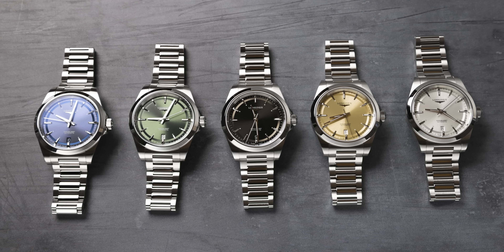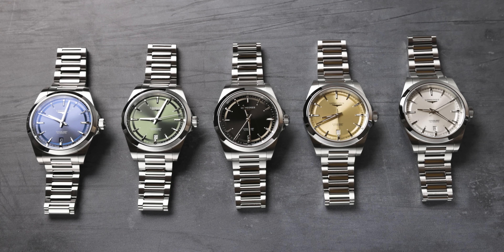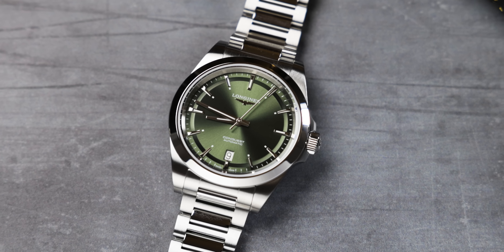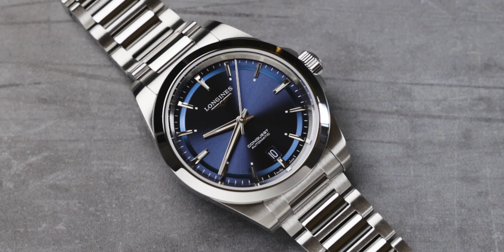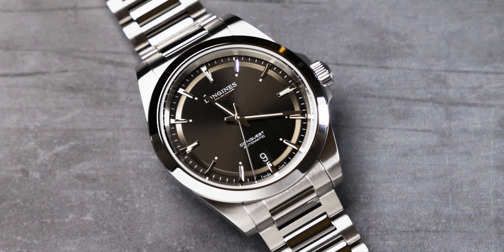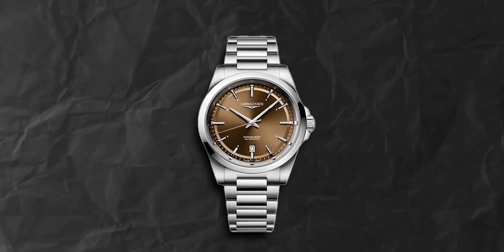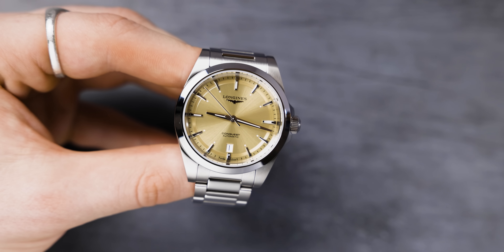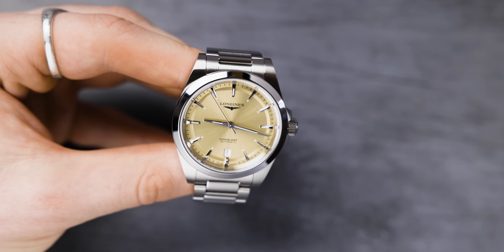The new Conquest comes in five different color variations: champagne or gold, silver, olive green — which is epic — blue, and a charcoal-y black. The only color variant they haven't carried through from the 41mm is the chocolate brown model, which has been replaced with the champagne gold model. I personally am quite upset about that — I was a huge fan of the chocolate brown model.